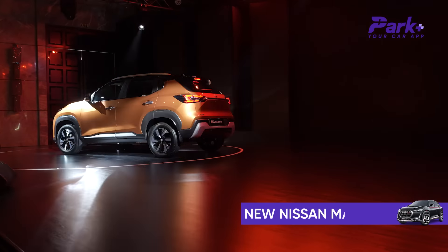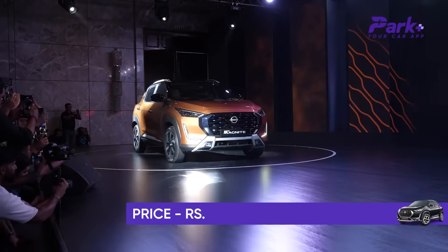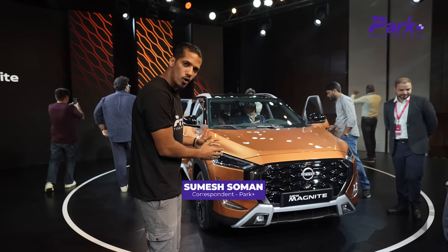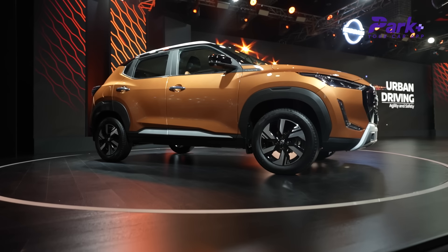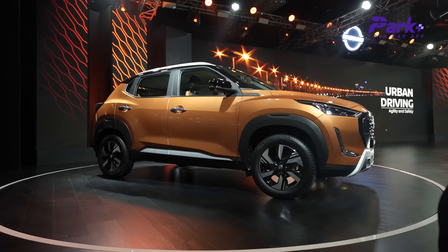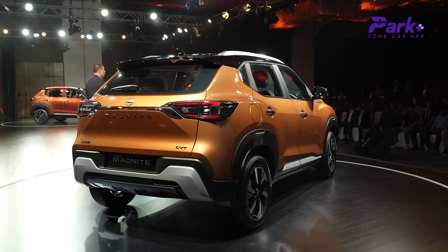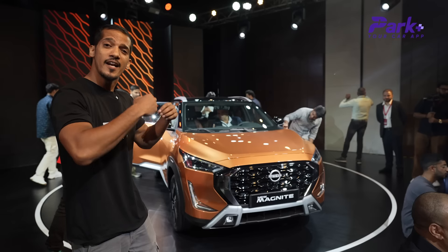Nissan has launched the new Nissan Magnite at a price point of 5.99 lakh rupees. The curious thing is that its outgoing model is the same price, meaning the company has matched the pricing. This is an introductory price, of course, but I think it's a nice achievement for the brand — 5.99 lakhs for a new car.